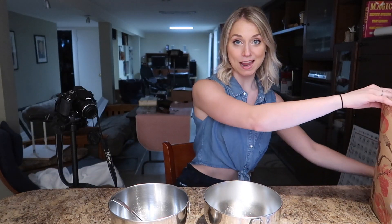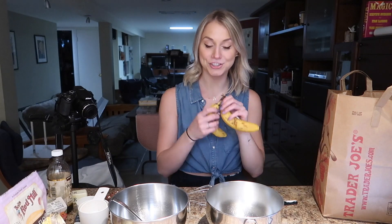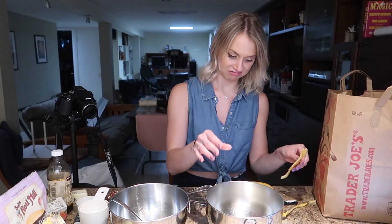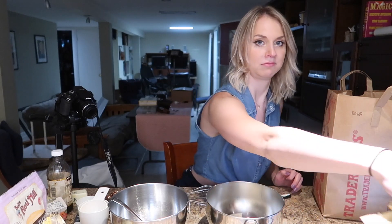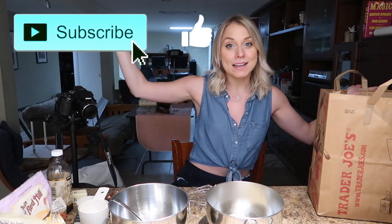Those cookies I made last time ended up terrible and I threw them all out. First we're gonna mash some overripe bananas. I got this recipe off Pinterest — I'll link it down below, as well as my Instagram, which you should follow. Give this video a thumbs up and subscribe. My Instagram is jenska — J-E-N-S-E-A.